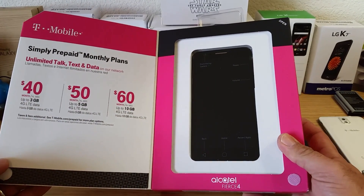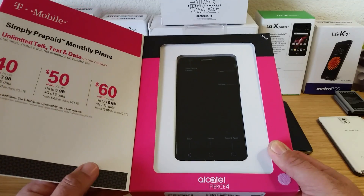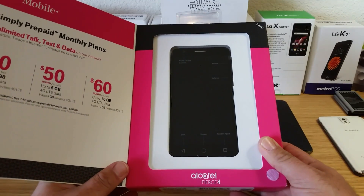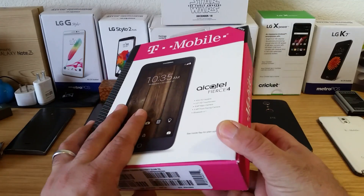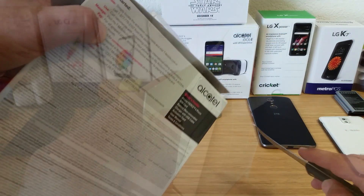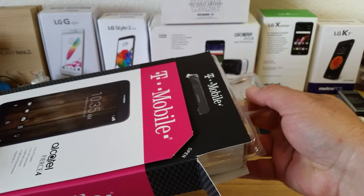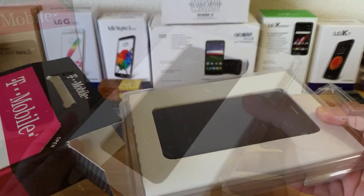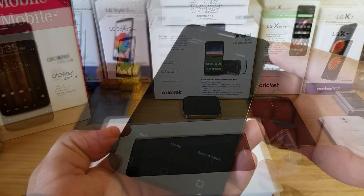Opening up the box you get three plans to choose from: a $40, $50, and a $60 plan, and then the device is just to the right of the box there. I'm going to open this up and take a look at all the contents. Let me go ahead and open up the back portion of the box, remove the device and all the contents from this second package — and there it is, the Alcatel Fierce 4.